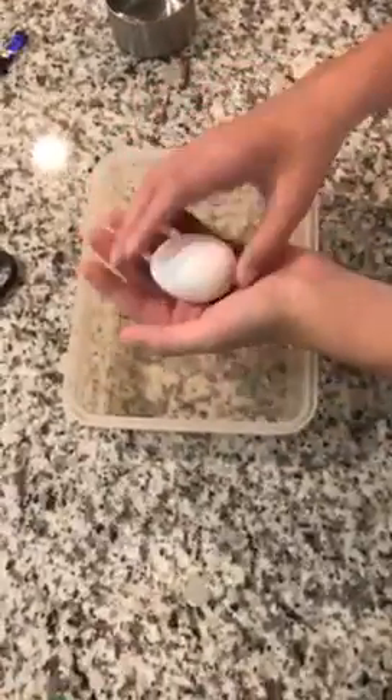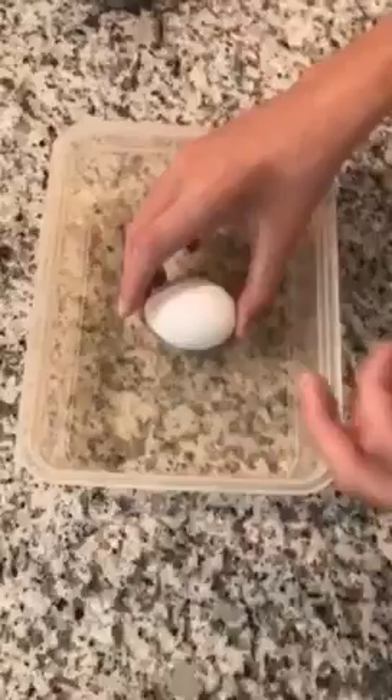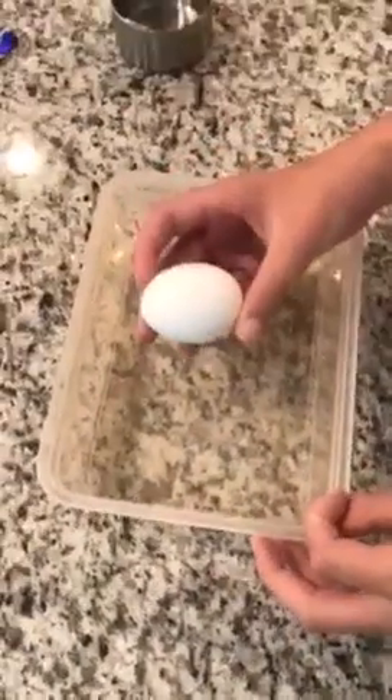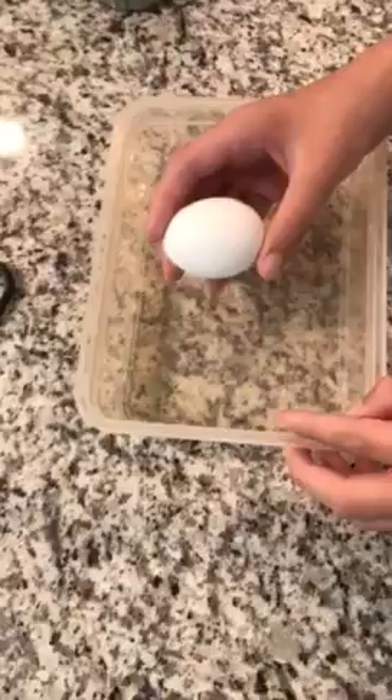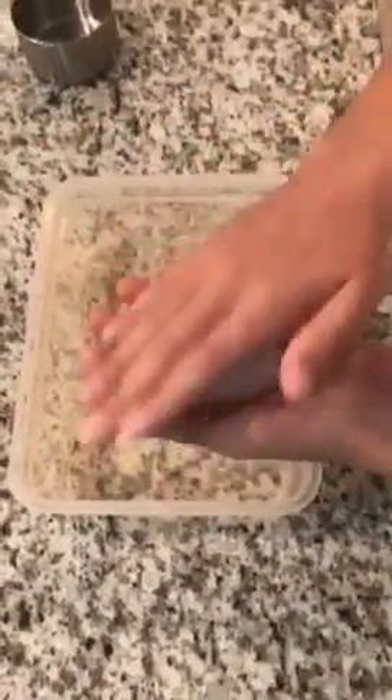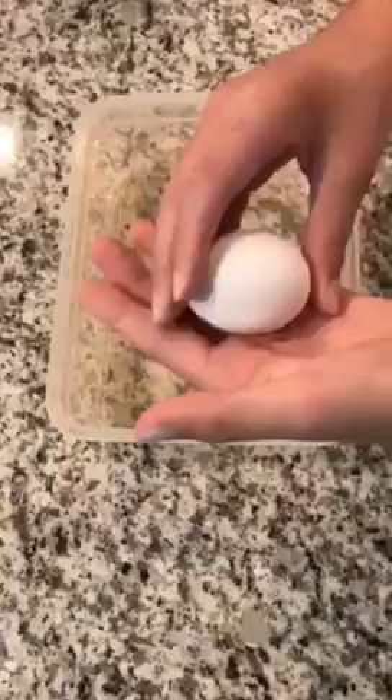Alright guys, this is the second ever egg surgery on YouTube. So today, this one is a little bit different. The other one, we had put in vinegar and so it was squishy, but this one's just a normal egg. Hard. Can't squish it at all.